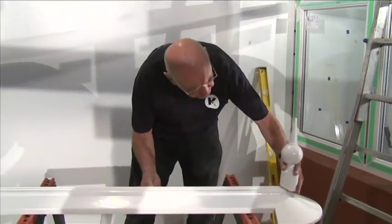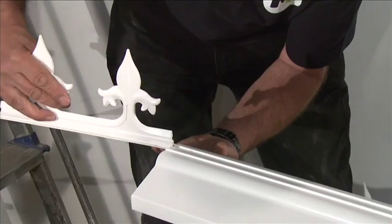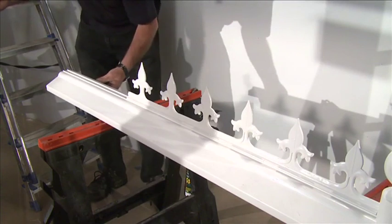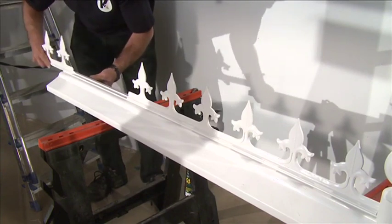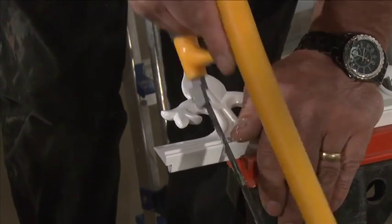Slide the finial fully onto the ridge capping as far as it will go. Slide the pieces of cresting into the open-ended channel of the external ridge cover. The last piece of cresting may have to be trimmed — see your installation guide for instructions.